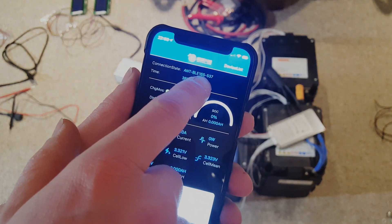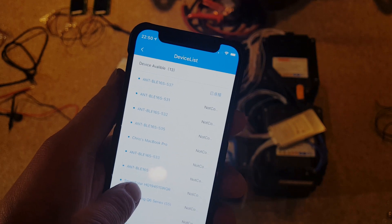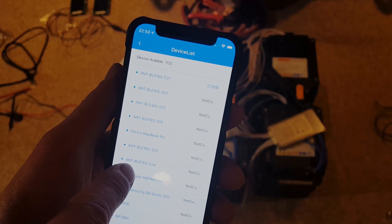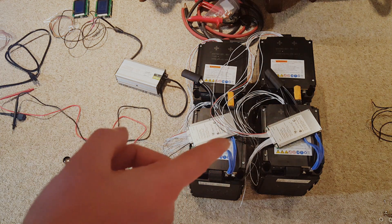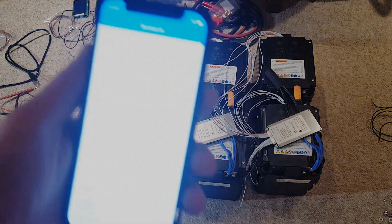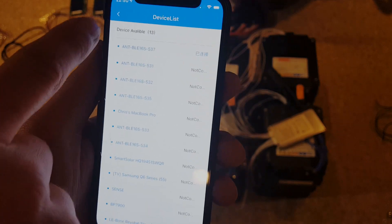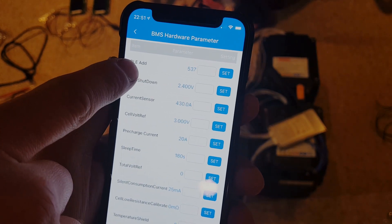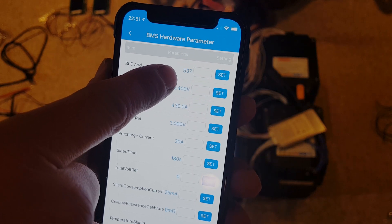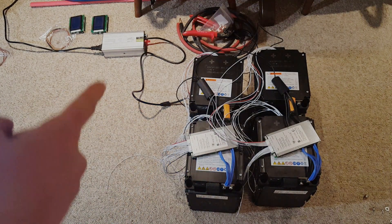I have all my parameters put in here. If you have multiple BMSs, you can change the identifier so you can see — this is 537 that I'm connected to. In the device list you'll see 531 to whatever. When they come from the factory they all have the exact same address, so it's a gamble which one you connect to. I went through and changed all of these so I can connect to a specific one. Go to BMS hardware parameter, then BLE address at the top, and type in whatever number you want — it'll show that number on your Bluetooth list.